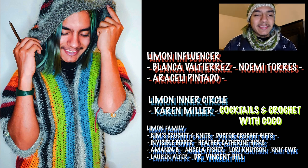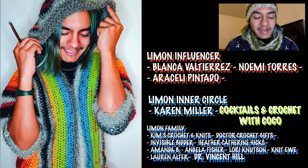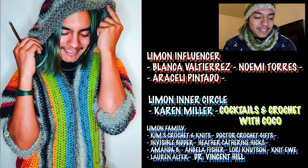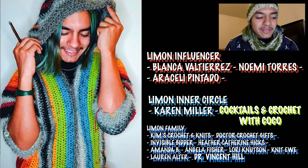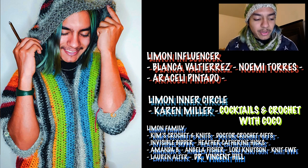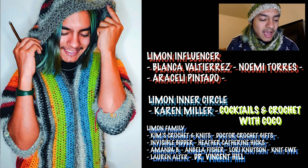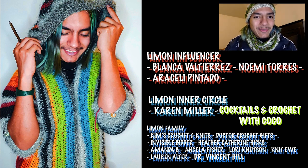Thank you so much to all the members of the Limon Crochet channel — you make this experience so much fun and help give lots of purpose and direction to what I'm doing. I'd like to give a special shout out to our Inner Circle and influencer members: Cocktails and Crochet with Coco, Karen Mila, and our influencers Araceli Pintado, Noemi Torres, and Blanca Valtierrez. Thank you so much everyone!